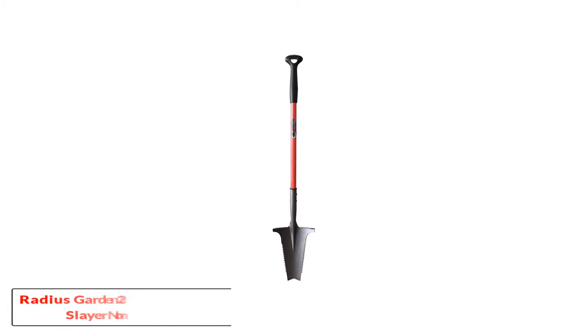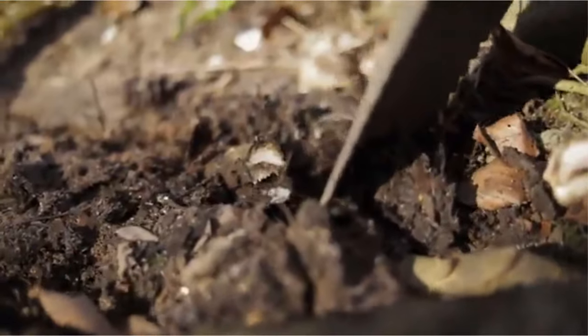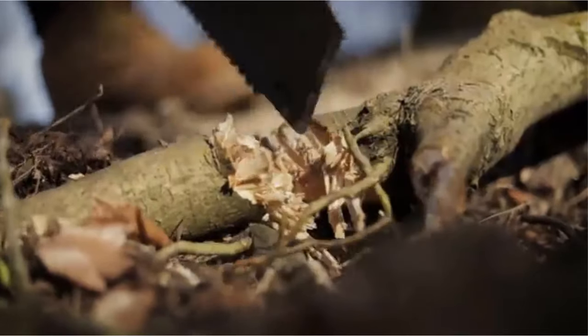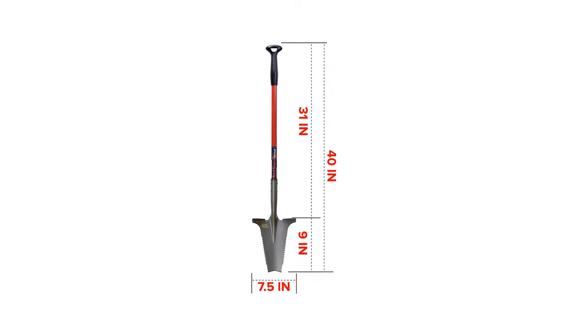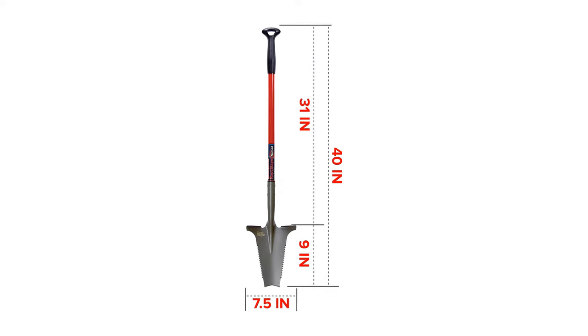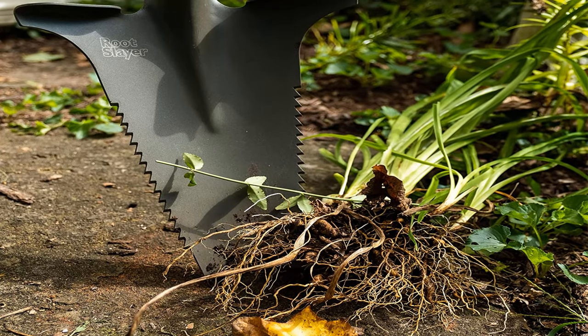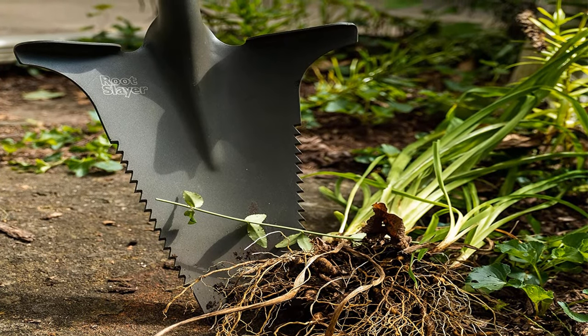Number 4: Radius Garden 22300-11 Rootslayer Nomad. Just one look at this mean machine of a shovel, and your weeds will be quaking in their roots. The Rootslayer Nomad from Radius has serrated angled sides and a concave shape that make uprooting unwanted plants a breeze. The shaft is made of carbon steel, so it will stand up to powerful digging without bending. It's powder coated too, so you won't have to worry about corrosion. The Nomad is the next generation of the original Rootslayer — the shovel on this version is 70% of the size of its predecessor, making it lighter and easier to maneuver, though you won't shift as much soil in one go.